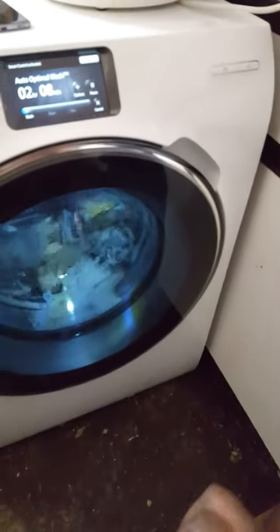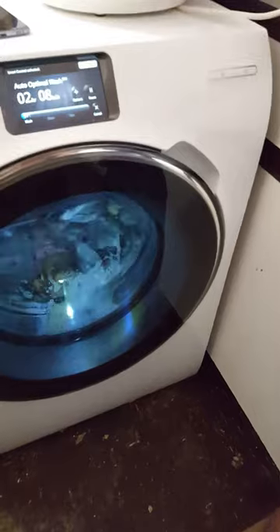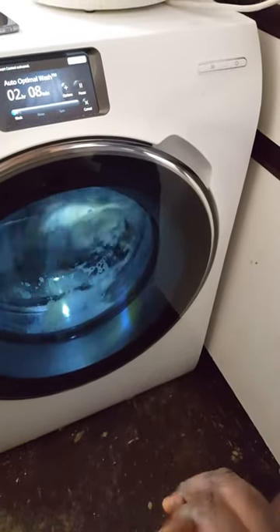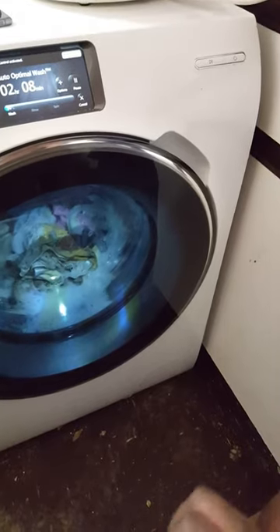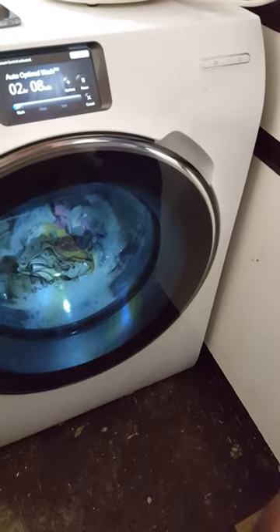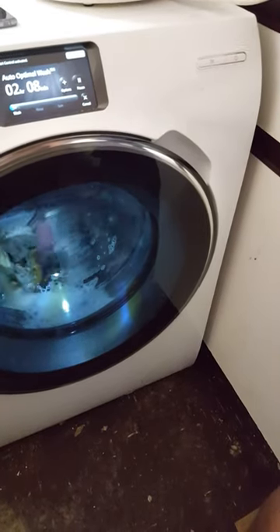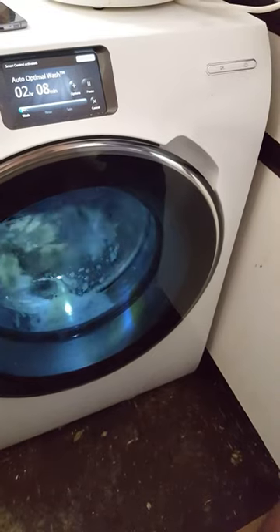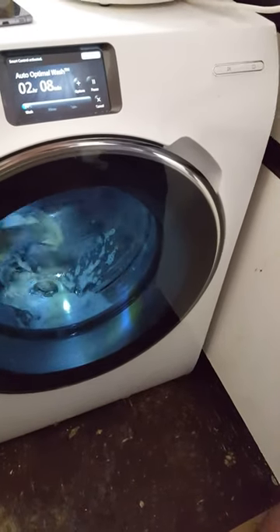That's a quick demonstration of the Samsung WW9000 with Eco Bubble. I will do another more in-depth video demonstrating a lot more of the other wash cycles. I hope you liked this video and found it useful and interesting — thanks for watching. Peace out.